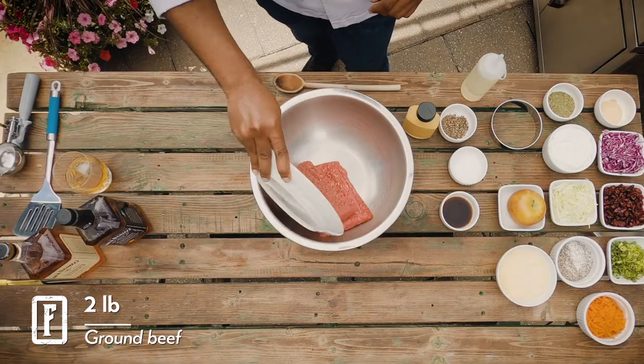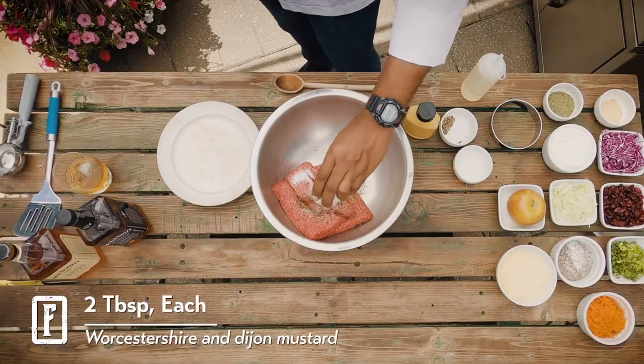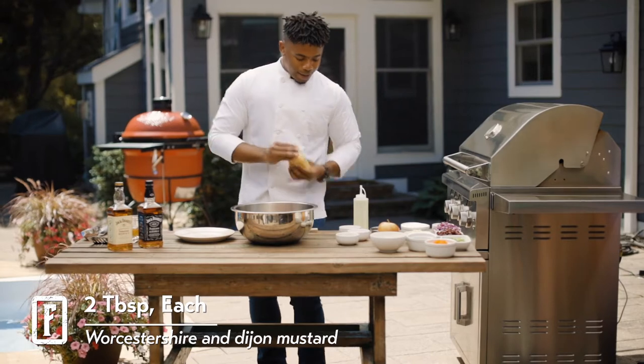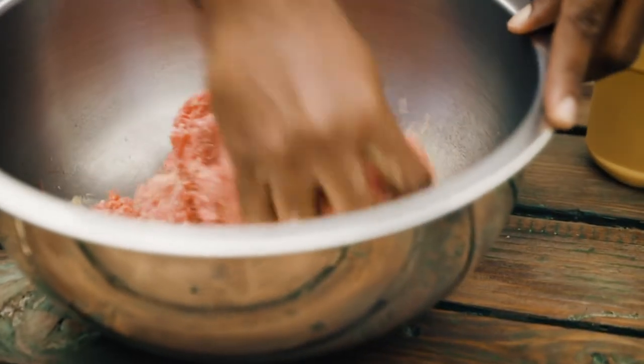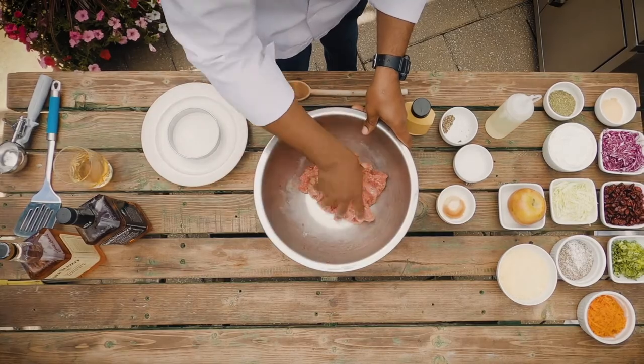So first, we're going to start by adding our beef, some salt, ground peppercorns, Worcestershire, and some Dijon mustard. I like adding Dijon because it adds a little bit of spice and acid, so let's get our hands dirty. And just like muffins, you don't want to be over-mixing your burger meat — just work it until it's fully incorporated.